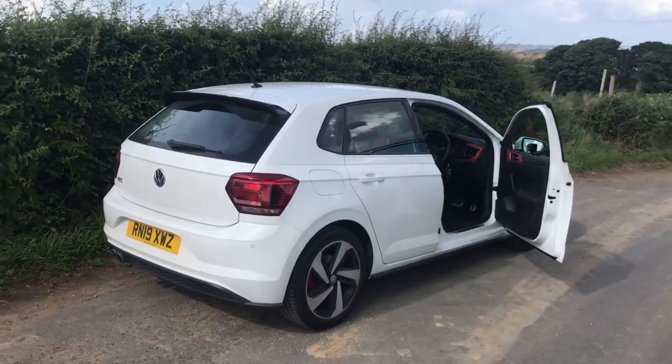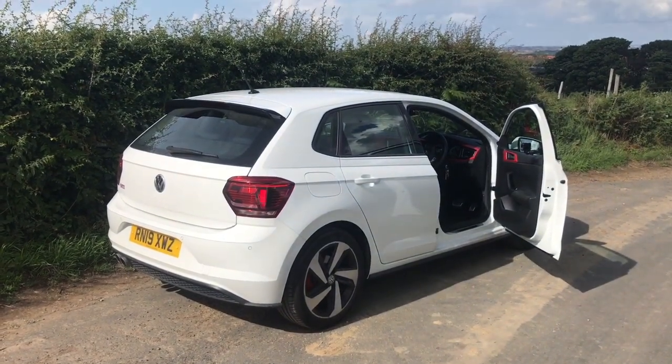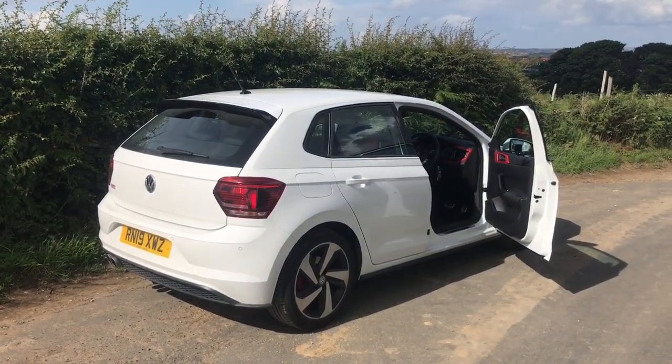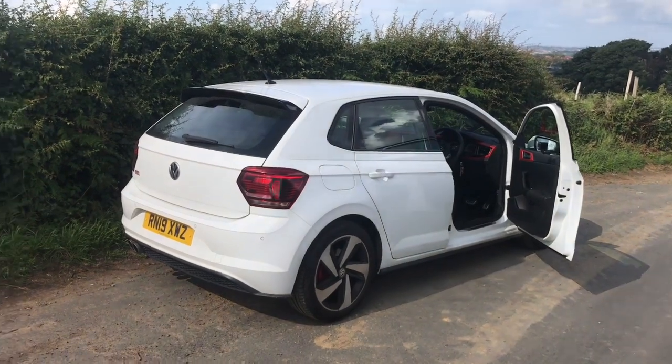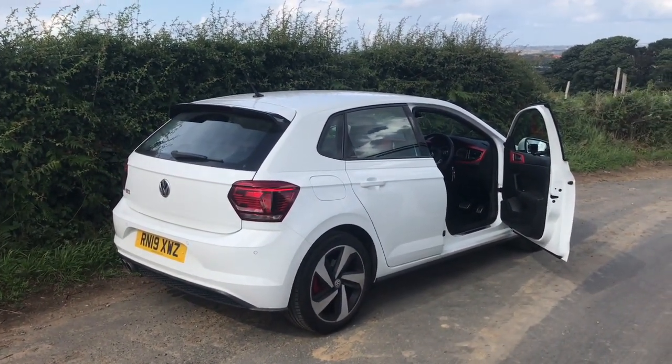First impressions of the car — I'm loving it. There are a few bits I'm going to change, but exterior-wise I think it looks great as it is, apart from the wheels — I'm not a fan at all. So we'll get inside and do a bit of driving.